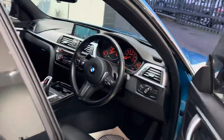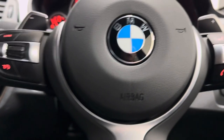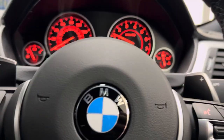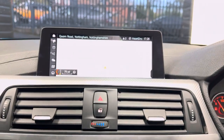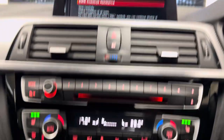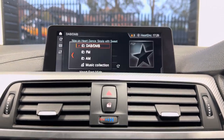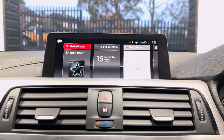Inside you get the multi-function M Sport steering wheel with group control, speed limiter, voice and volume functions. The car covers just over 36,000 miles. You've got Professional Wide Nav, and media, telephone and audio via Bluetooth, alongside DAB, music collection, and USB.